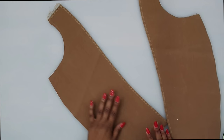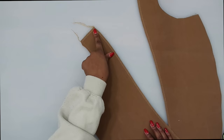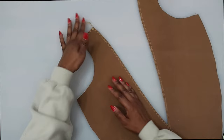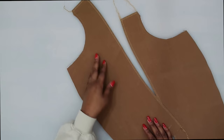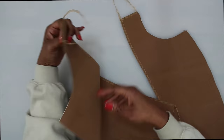Once you have it basted, let's start working on the facing. For our facing, finish off the inner edge. I finished mine with my serger, and also the shoulder edge of the facing. The instructions have us fold under 5/8 of an inch and then trim it down to 3/8 of an inch. I also did stay stitching along the neck edge of the facing at about a quarter of an inch. I stopped right here by the large dot and did my stay stitching along both neck edges.